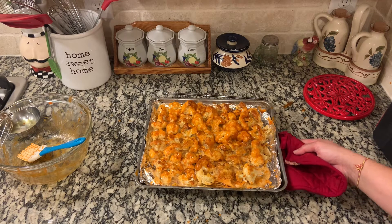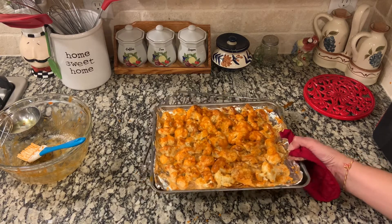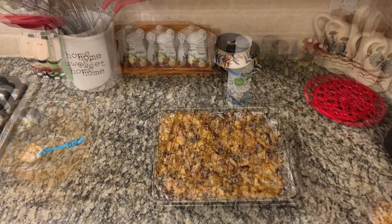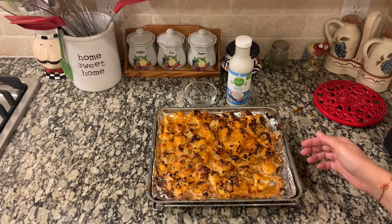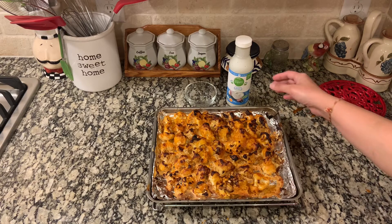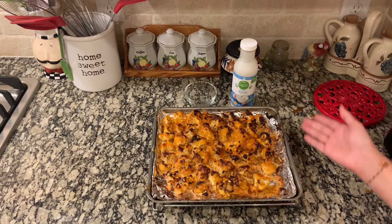Once we have our cauliflower all glazed, I'm going to put it back in the air fryer at 450 degrees for another 10 minutes. Friends, our Gobi Manchurian American style — or buffalo cauliflower — is ready to be served! You can serve this with creamy ranch or anything you wish, or just as is.